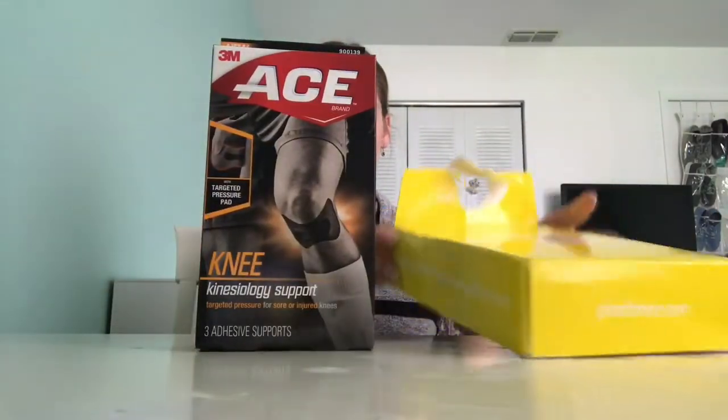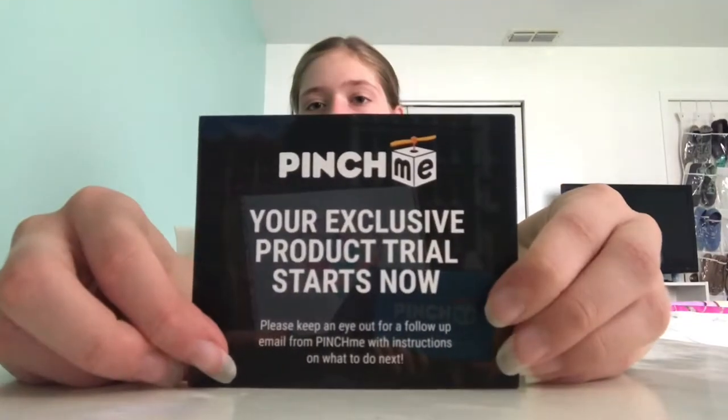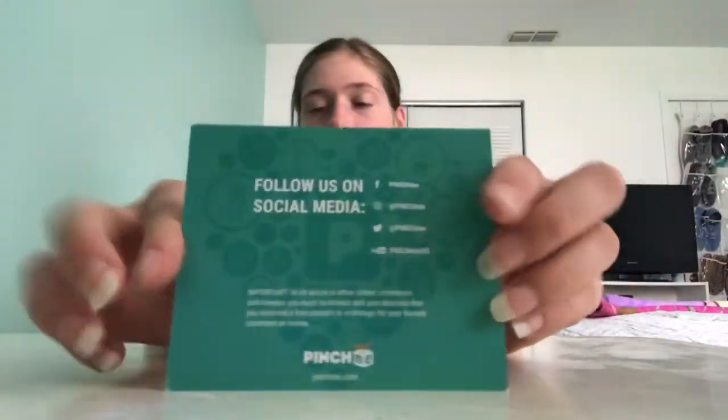Yes! An ACE support brace for your knee. So inside the box there is a card: 'Pinch Me — your exclusive product trial starts now. Please keep an eye out for a follow-up email from Pinch Me with instructions on what to do next.' The back says 'Follow us on social media.' It's a little friendly card. Pretty cool — it's an exclusive product trial because I qualified for it.